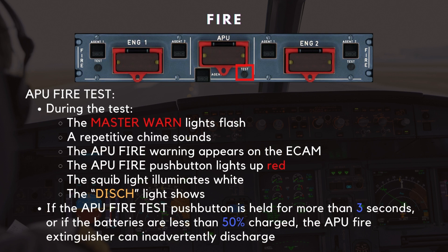The APU fire detection and extinguishing system also includes a test function. By pressing the APU test button, the crew can verify the system's operation. During the test, the master warning lights flash, a repetitive chime sounds, and the APU fire warning appears on the ECAM. On the overhead panel, the APU fire push button lights up red, the squib light illuminates white, and the discharge light shows amber, providing clear confirmation that the system is functioning as expected.